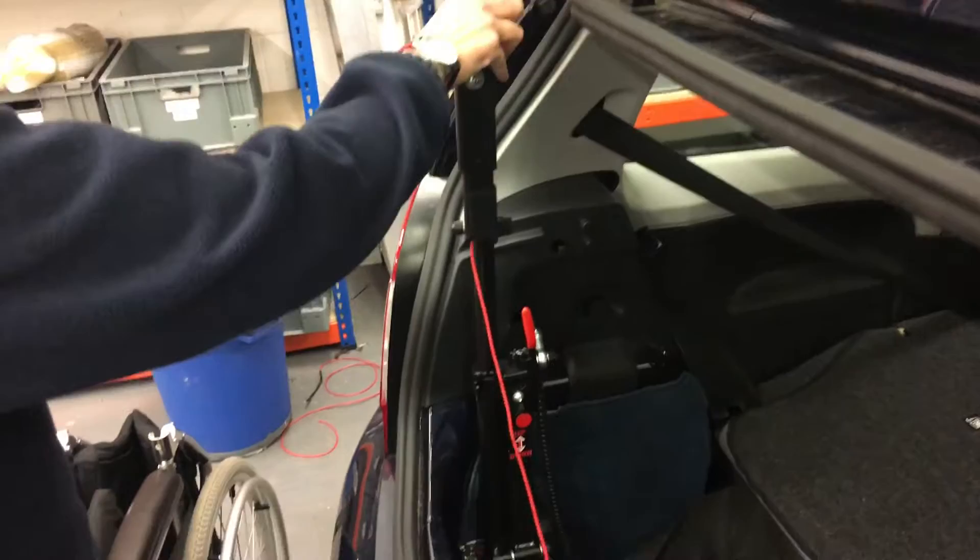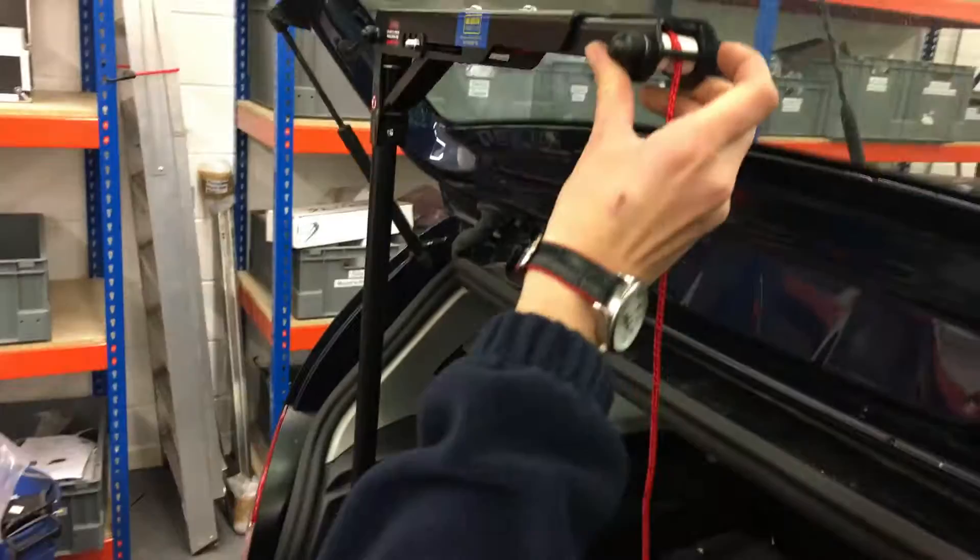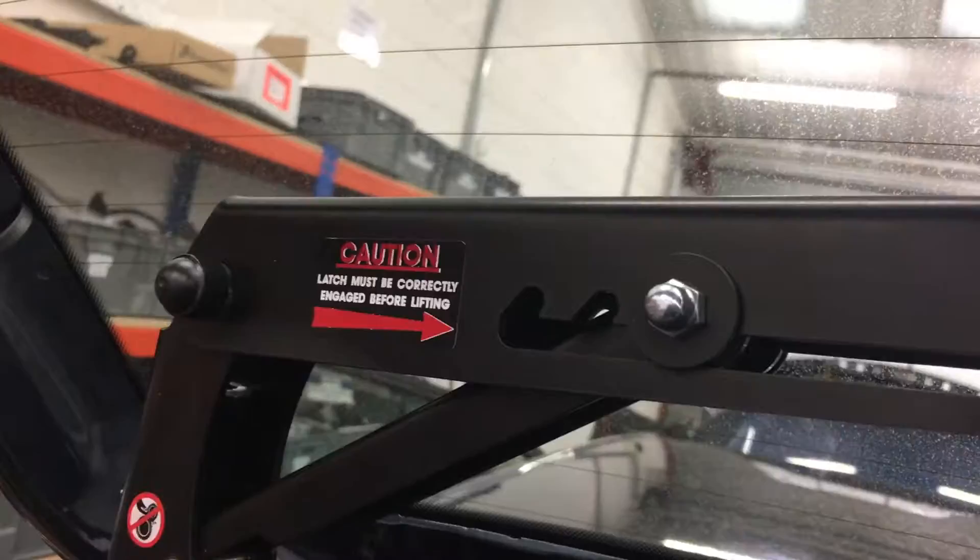Move the arm up into the vertical position, lock it into position with the red handle, and then pull the arm up — that clicks into position on a ratchet.